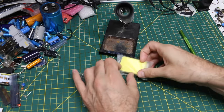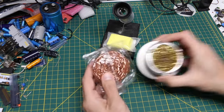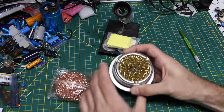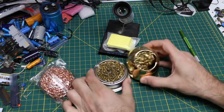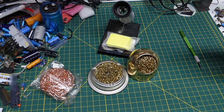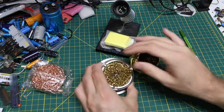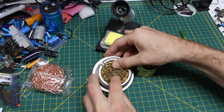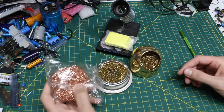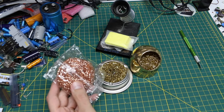Replacement sponges for a soldering iron holder. I have a couple of these brass wool kind of soldering iron tip cleaners, and especially this one I use a lot more. It's kind of getting torn up in there, so I thought I'll just have something on hand in case the time comes where I suddenly need to replace this.